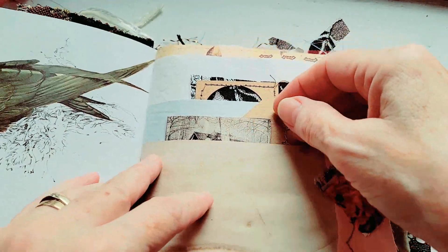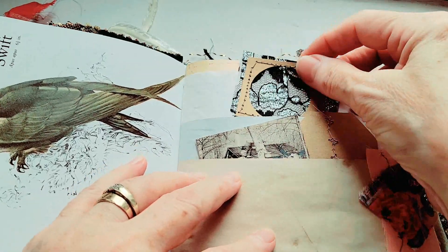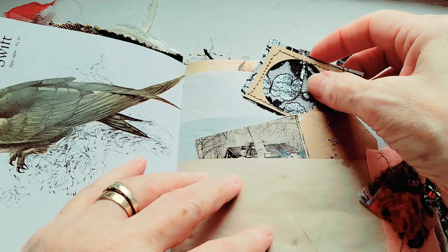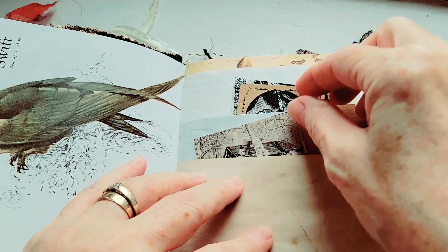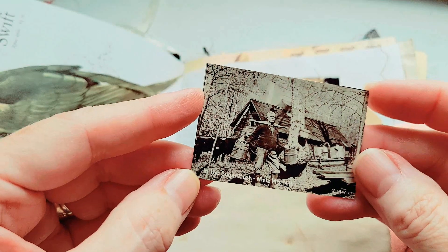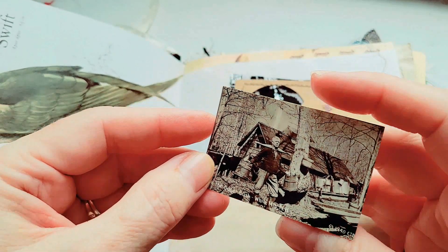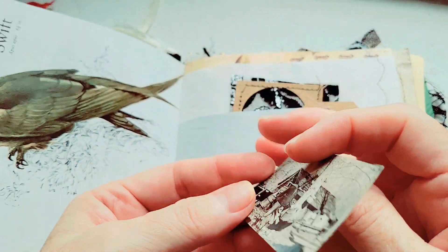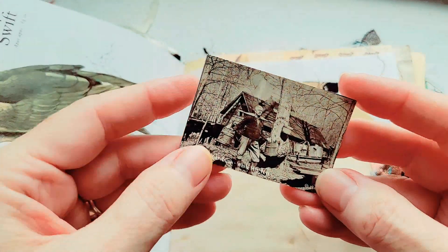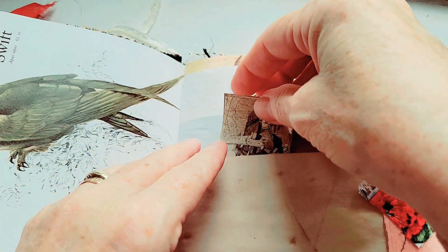Inside here is a tag and a sample of a sparkly black and silver ribbon. And here's an actual vintage photo — it is in the sugar bush, it says. 1940. Very cute little photo. So maybe the gentleman here is getting ready for the harvest.